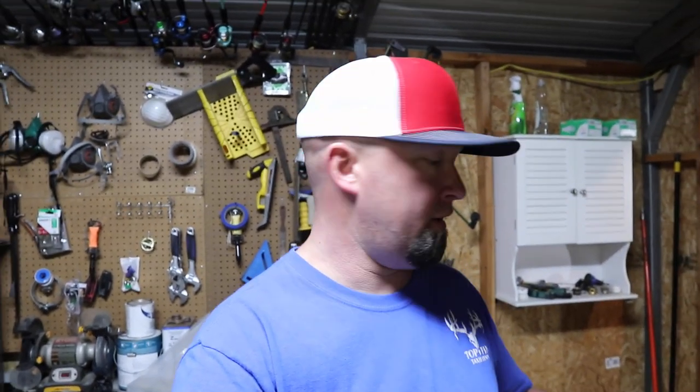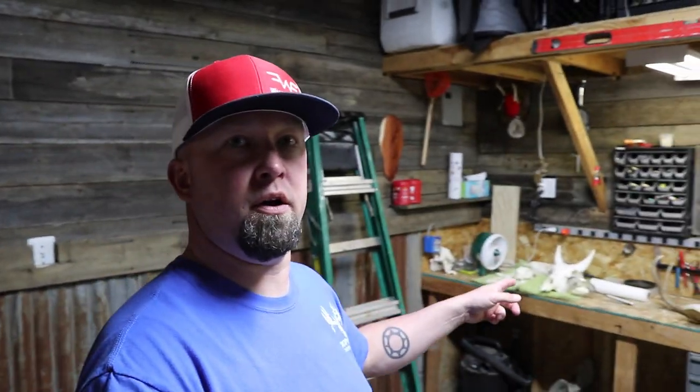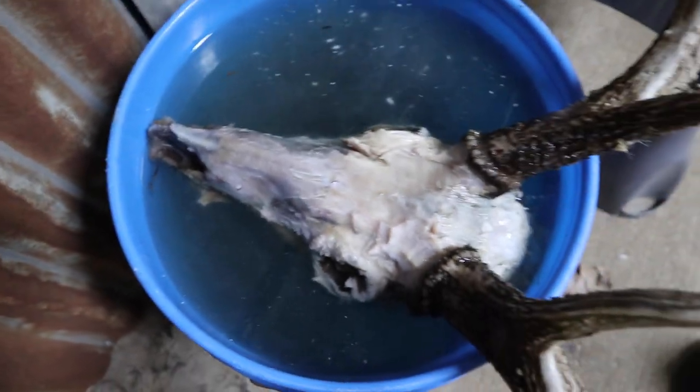It's been a little over 24 hours since I put this head back in the bucket to continue rehydrating. I came out here working on some other projects and just had to look at it — and I think it's completely rehydrated now. You can see how white all of it is. Yesterday on the video it was red and very tough. So that's good news. I'm going to macerate that skull and have it cleaned in about four or five days.